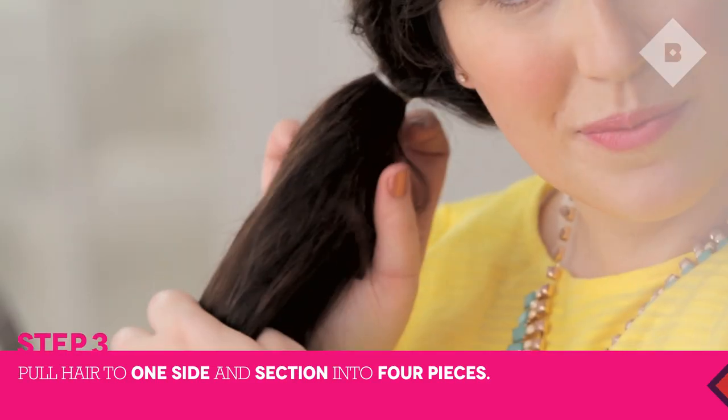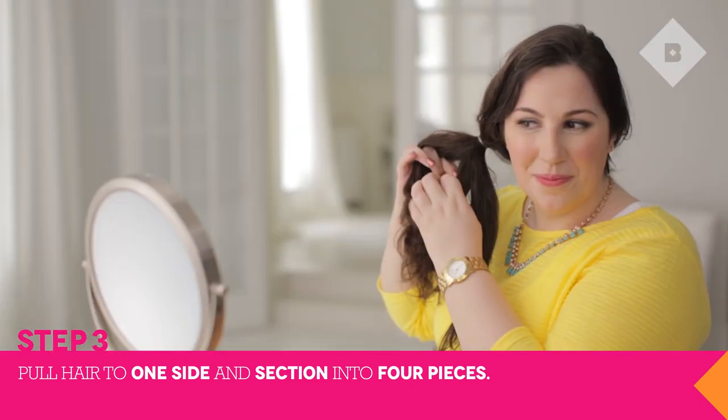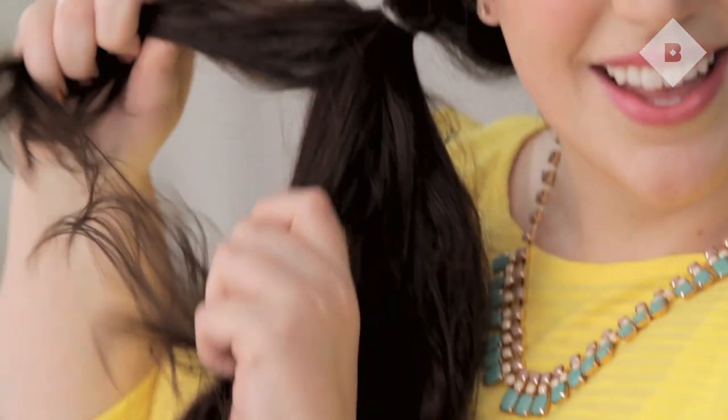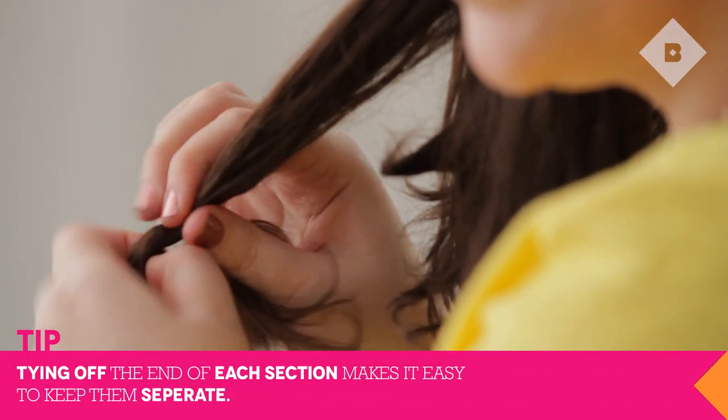Next, pull your hair to the side of your head and loosely separate it into four pieces. Tie the end of each piece with a clear elastic. This will make it easier for you to keep them separated.